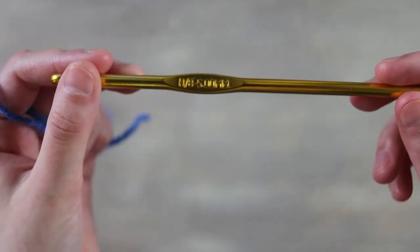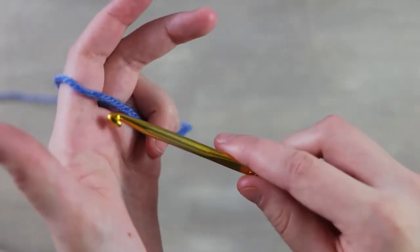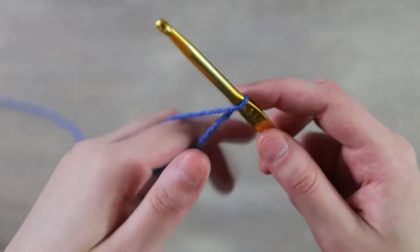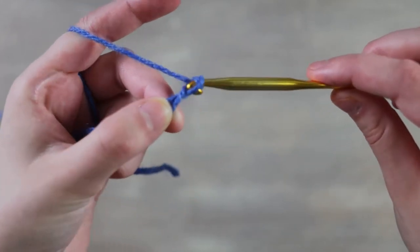To get started on this pattern, I have my category 4 yarn and I'm using my 5 millimeter hook. All I'm going to do now is just make a slipknot, and you can do that any way you would like.